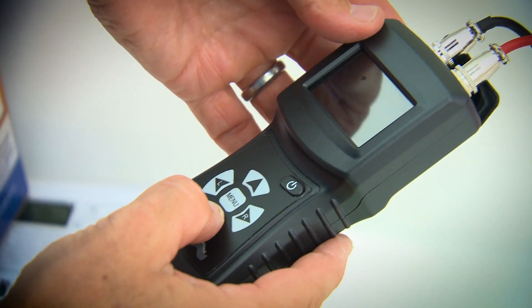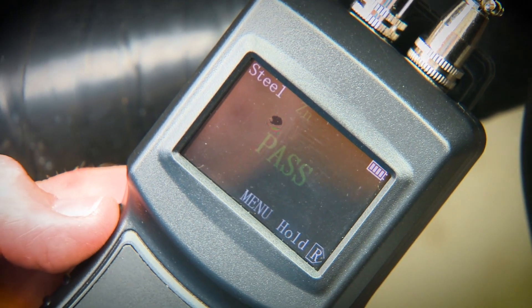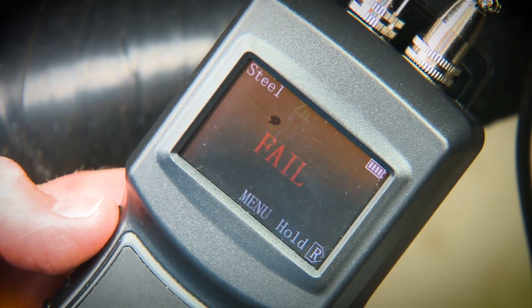Readings are color coded, making it very easy to use. Green for a pass, red for a fail, and yellow for over protection.